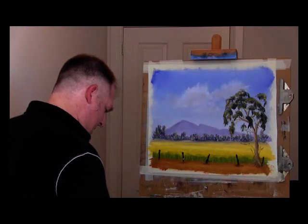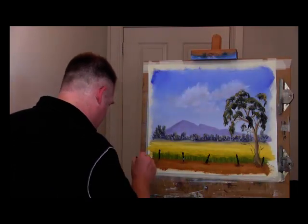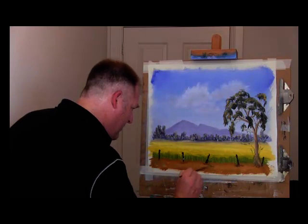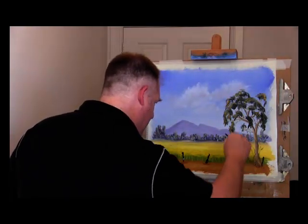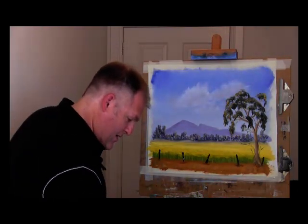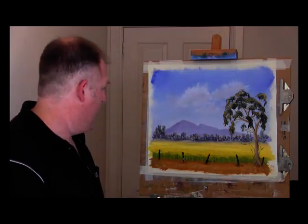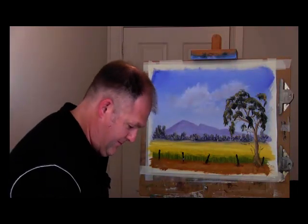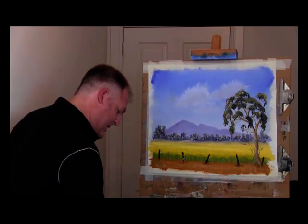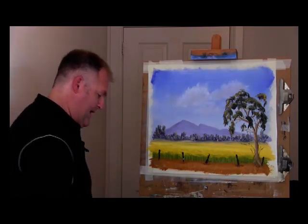Probably got a little bit too much the same value as the path — it's more showing through. Just adding some more greens and whites in there, a little bit, just to break it up a bit. Okay, now we need to get some highlight on those posts.